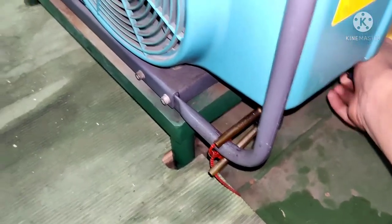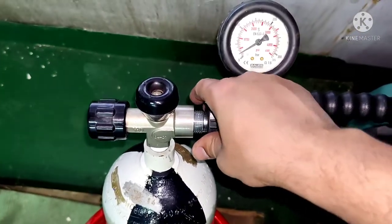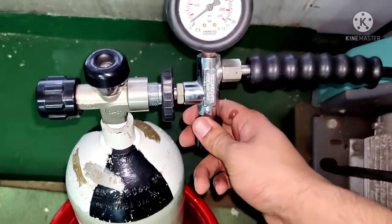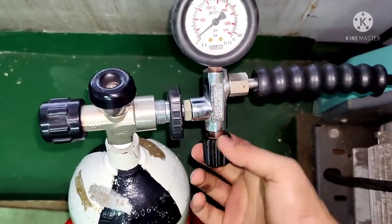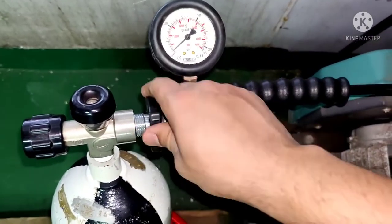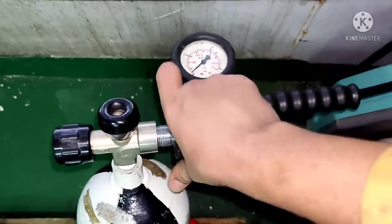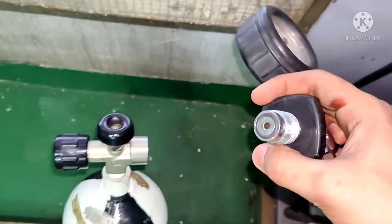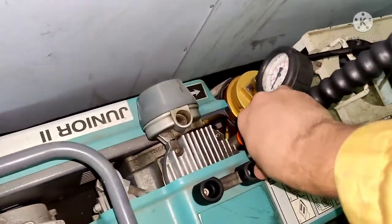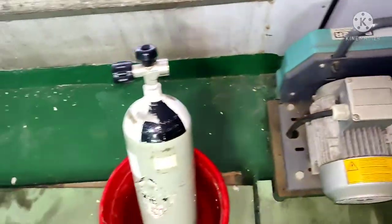The pressure inside the system has been relieved — you can see the pressure has dropped. However, you will notice you still cannot open the connector. That is the purpose of the relief valve on the connector: open it up, and now you can disconnect it easily. After disconnecting, check the O-ring — you can see it is present. Put it back in place. That's how you fill up the bottle.